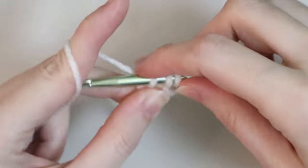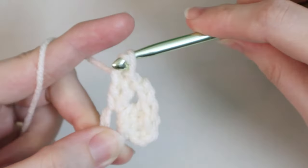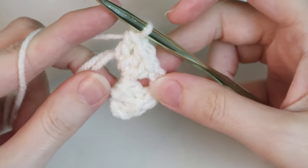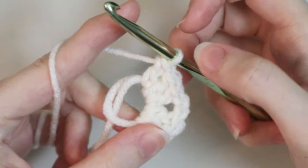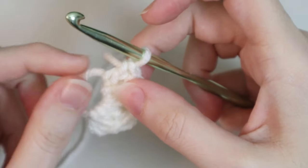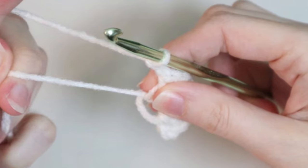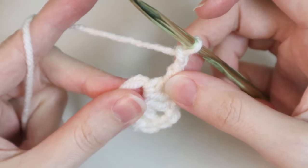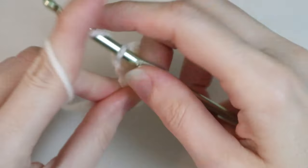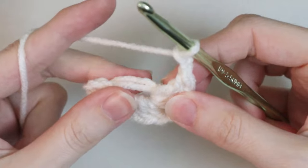Go ahead and place your three double crochets — one, two, three. Now you have three double crochets, chain two, three double crochets, and we're going to do this until we have four sets of three double crochets. So we have two, we need two more. Chain two, and sometimes I like to just make my magic ring a little smaller so it's easier. Then place three double crochets.